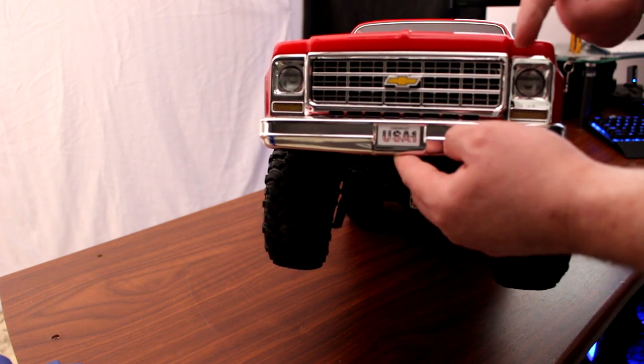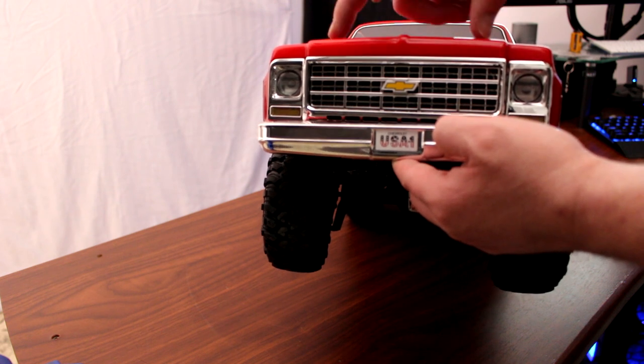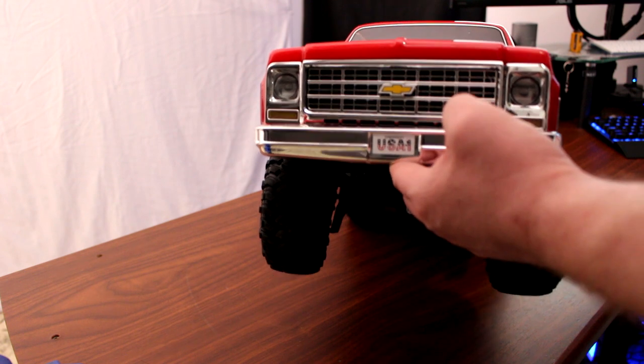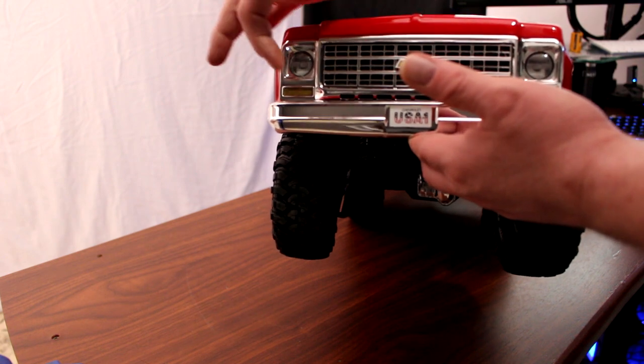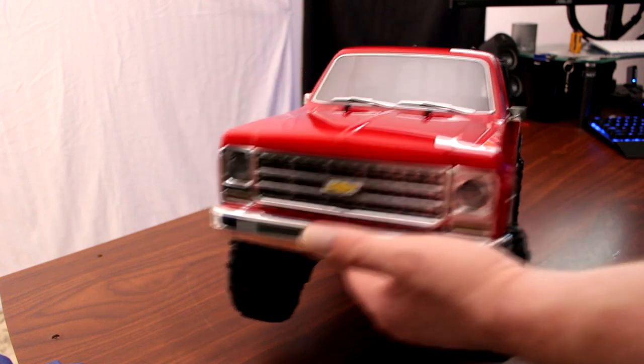Somebody could remove that sticker, open it up, and insert a real radiator behind it to gain scale points at a competition. The vehicle is also designed to accommodate LEDs — headlights, taillights, and even flashers on the side. Nice scale bumper up front as well.